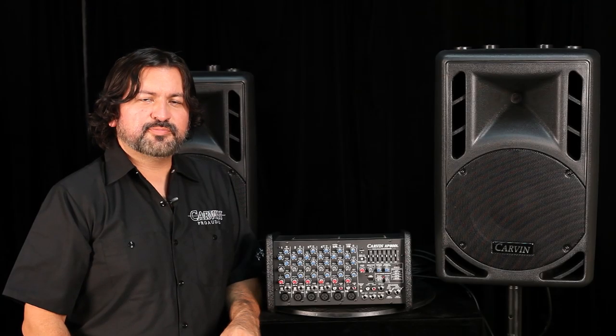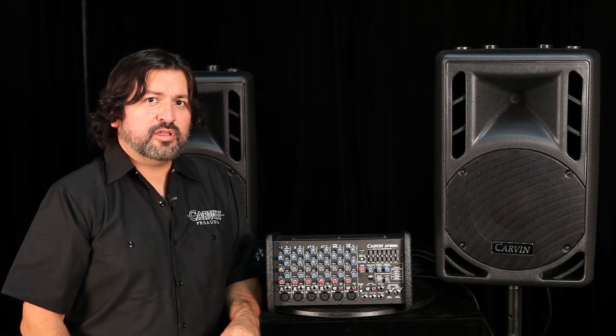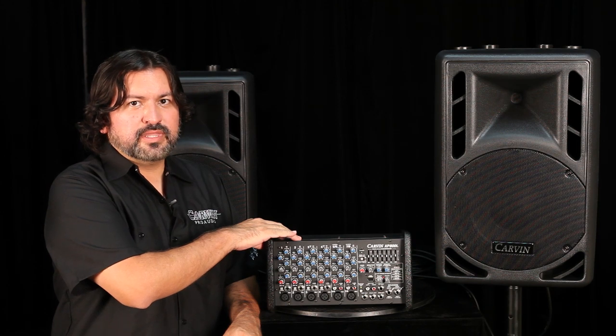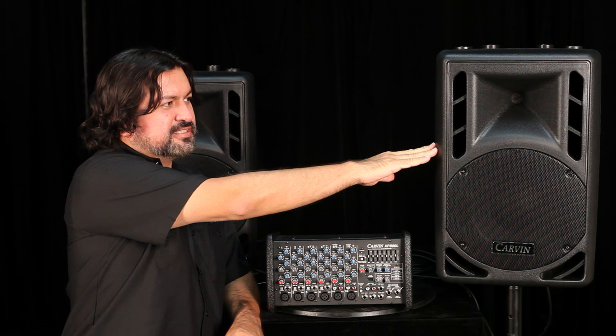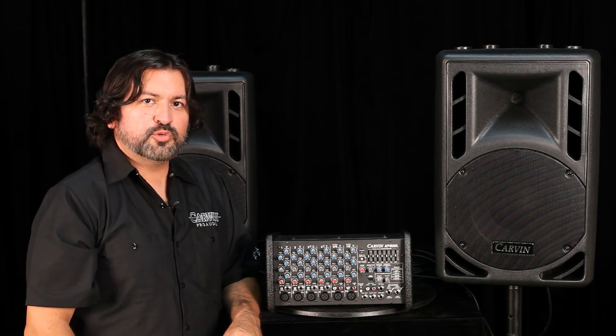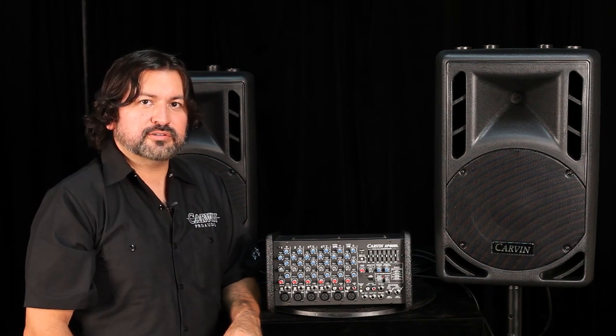Welcome to Carbon Audio's video about the XP800L sound systems. There are a few sound systems available, but all are based around the XP800L powered mixer. The systems differ by speaker size — this one uses 10-inch speakers — and we also have 12-inch and 15-inch options. All are two-way 8-ohm speakers.